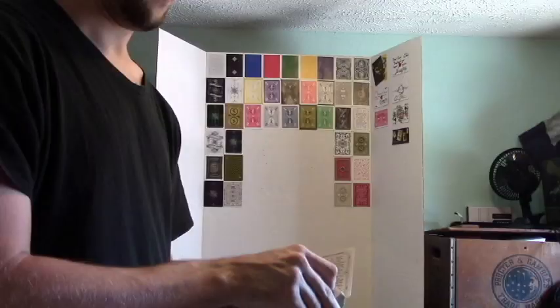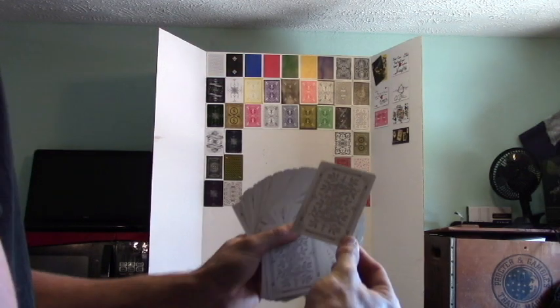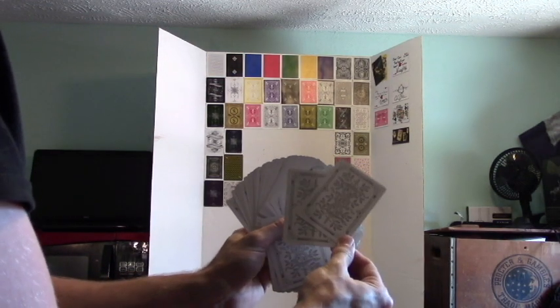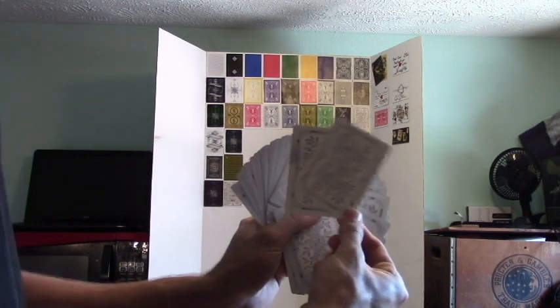So that's the color change, now here's how it's done. A basic back view of this is taking the card just like so — here's what happens behind the fan. Just moving the two cards just like that.